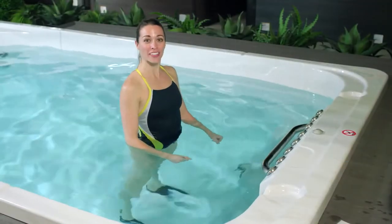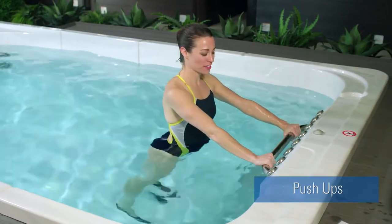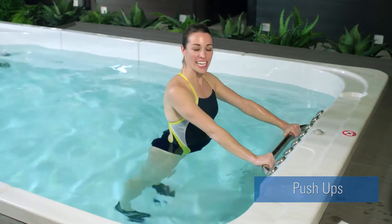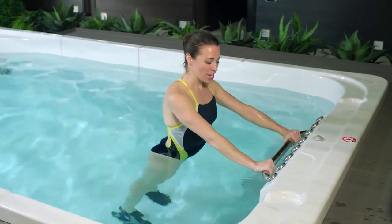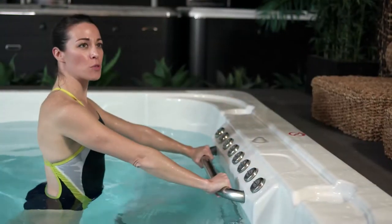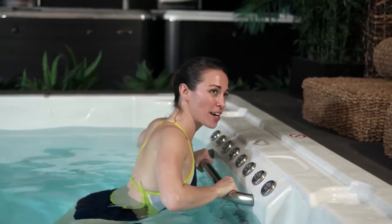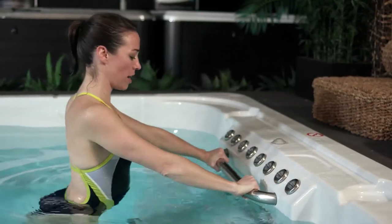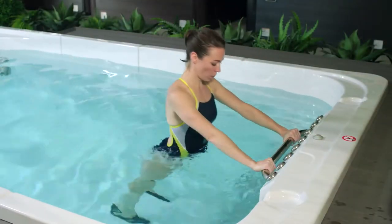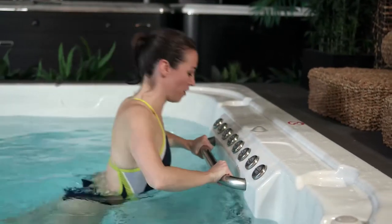The wall push-up is an entry level opportunity to start working through some of your chest and shoulder muscles. We're going to grab onto the exercise bar at the front of your swim spa. Your key here is to keep your shoulders directly over top of your hips, sucking in through your belly button to engage your core. Think about pressing your hips forward and that will help you squeeze through your glutes to keep a nice tight core. Inhale as you come down towards the exercise bar and exhale to press up.